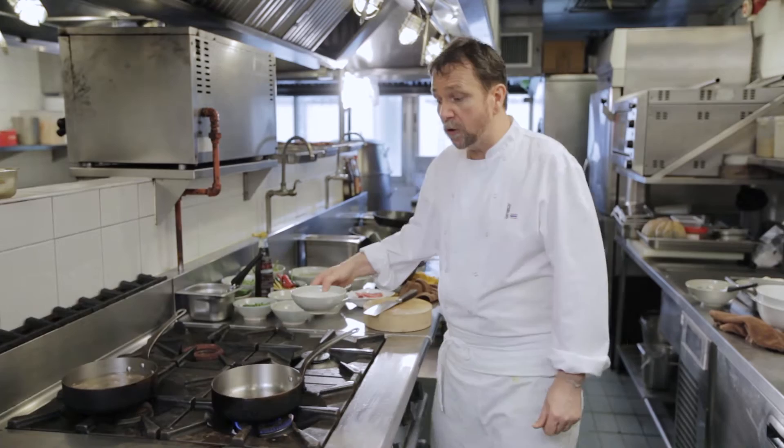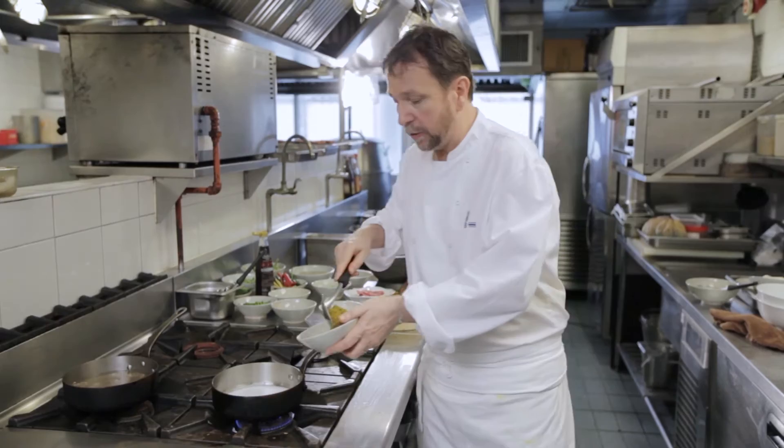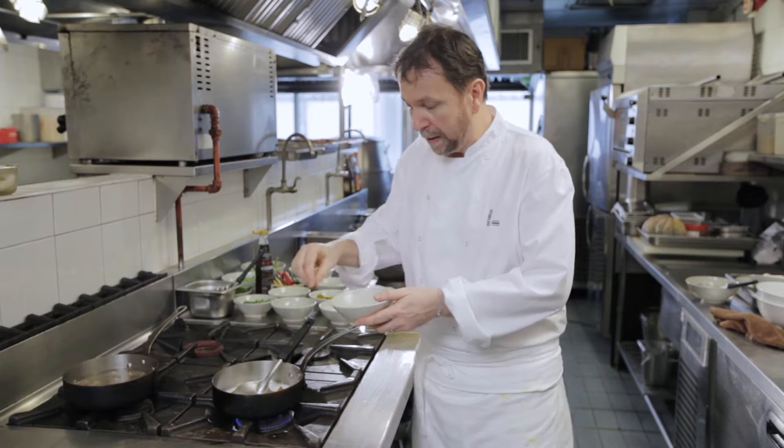This is a green curry of beef using beef ribs. It takes quite a while to cook because the beef itself needs to cook out. We're heating up the green curry paste with coconut cream, but because it's beef I want to add a little bit of dried spice to it.